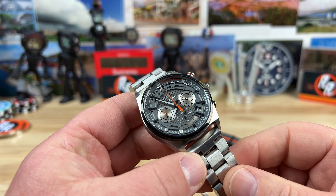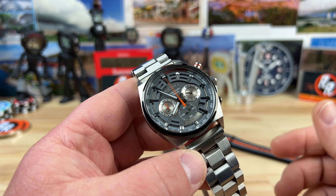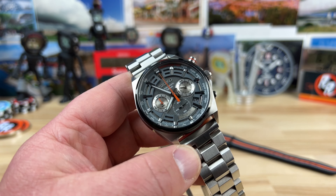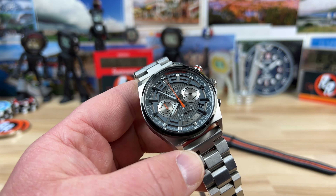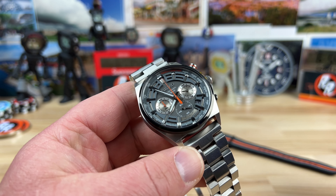If you guys want me to, I'm going to probably order some other leather straps, so I'll show this watch again. If you have any other questions or if you want updates on it — but this is probably one of the more affordable Seikos that I've bought recently for sure.